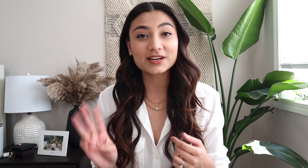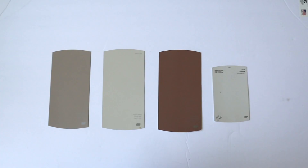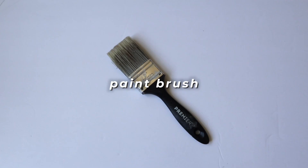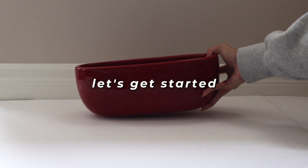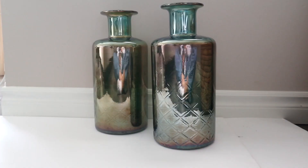First, let's get into what you will need for this DIY. You will need spackling paste, a couple of paint colors of your choice — I chose to work with the shades Mesa Taupe, Aged Beige, Tribal Pottery, and Dove. You will also need gloves, a paintbrush, and paper towels. For this video I'll be using a red planter as well as two glass vases with a smaller and more narrow opening.